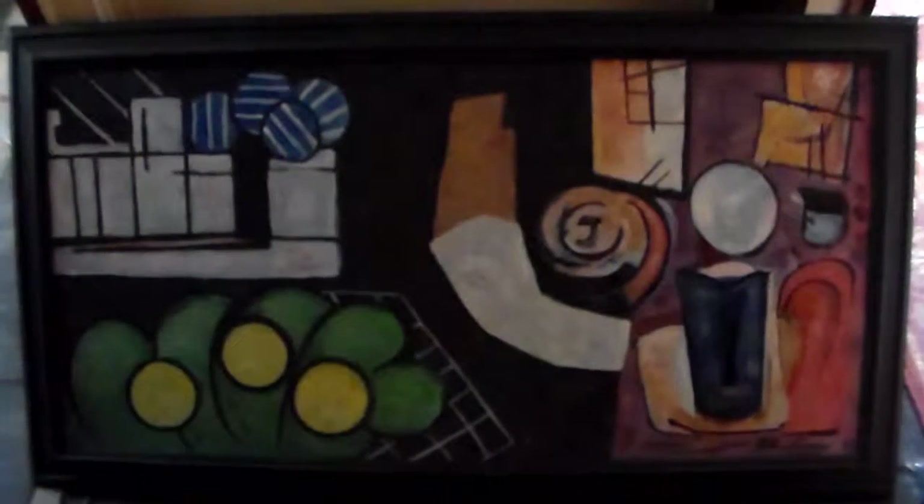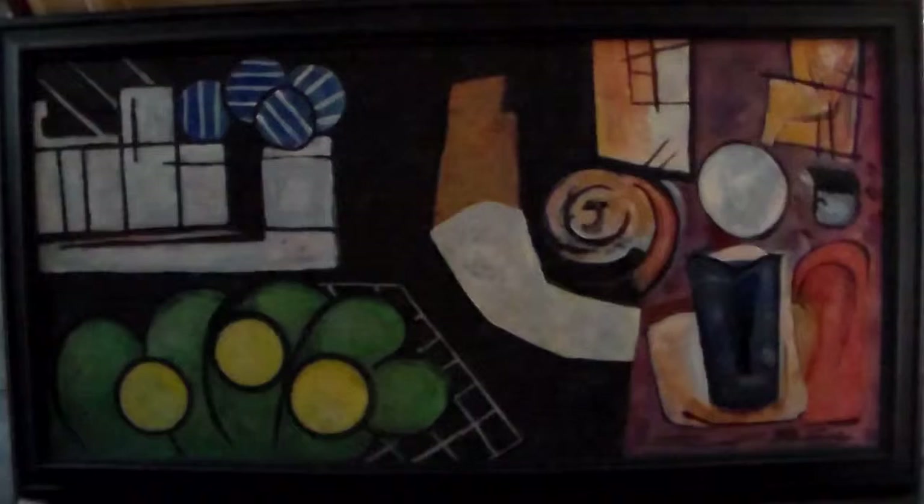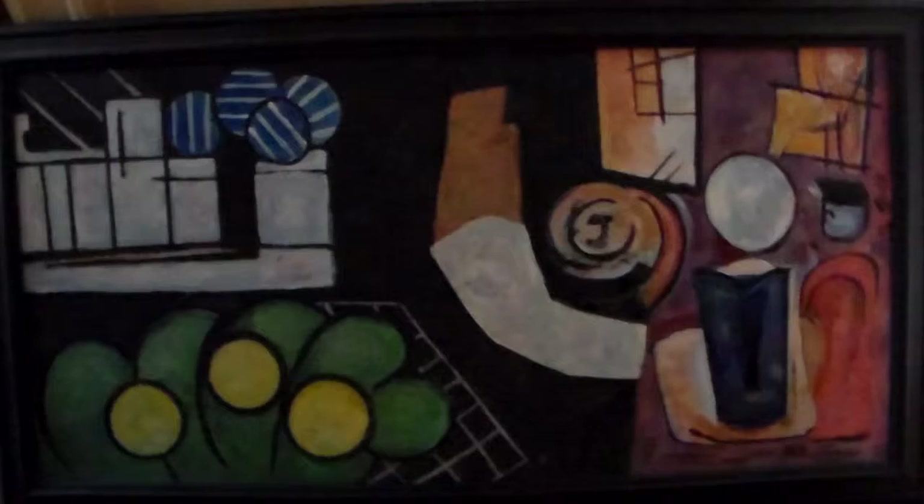This is my interpretation of a painting by Matisse. It's acrylic on board, or like canvas board, and it's about four feet by two and a half feet.